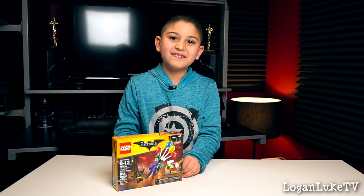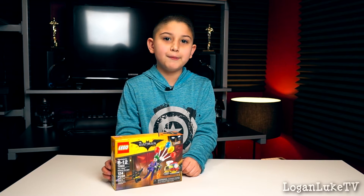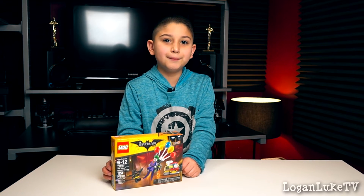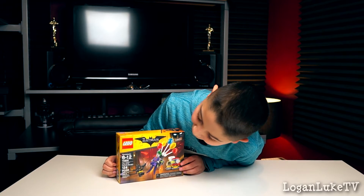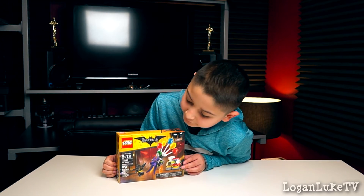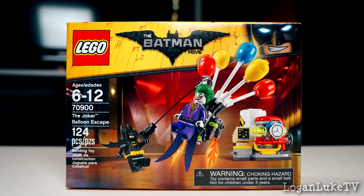Hi, I'm Logan Luke and welcome to my show. Today we're gonna be unboxing the new Lego Batman movie play set, the Joker Balloon Escape. This is kit number 7090-0 and it is 124 pieces, ages 6 to 12.